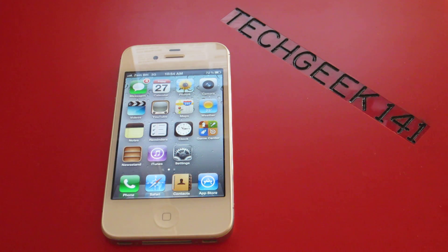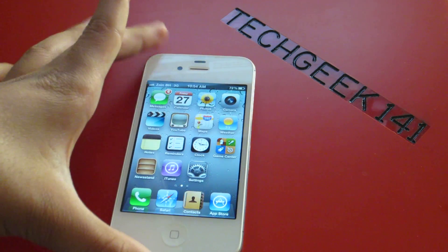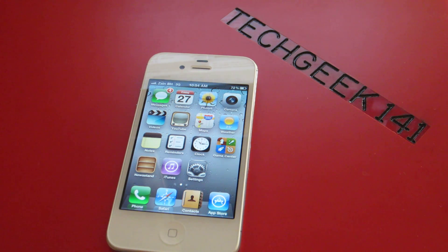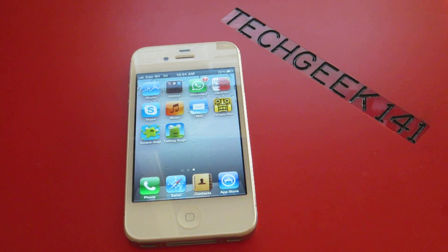By the way, this iPhone shoots in 1080p full HD. The camera on the back is 5 megapixel and it has LED flash. The front camera is VGA quality — they did improve that. I'll be including all that in the actual review, so stay on this video and watch the review.